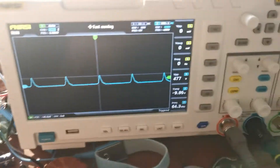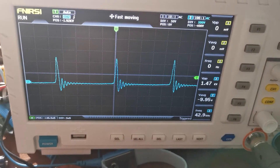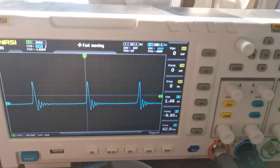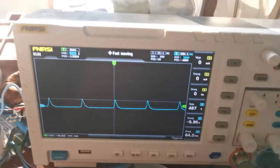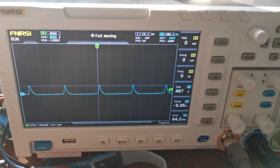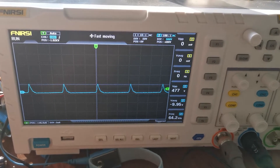With the load connected, the voltage dropped from 1.5 kilovolts when disconnected down to around 480 volts with the load.